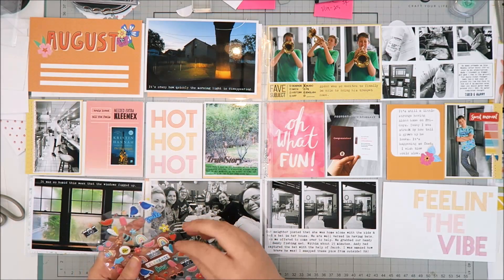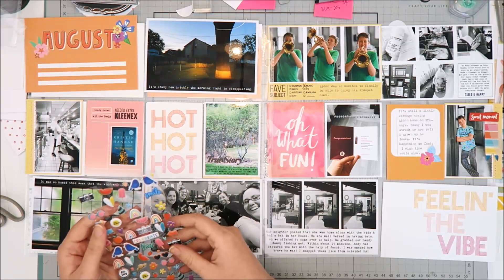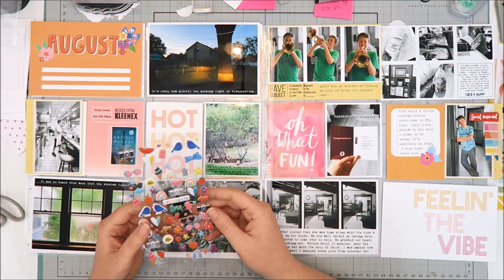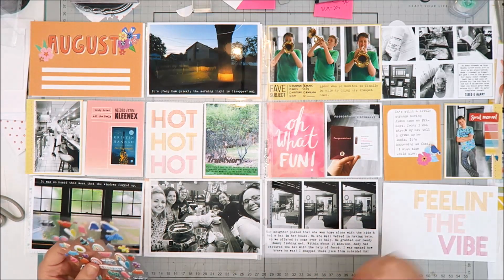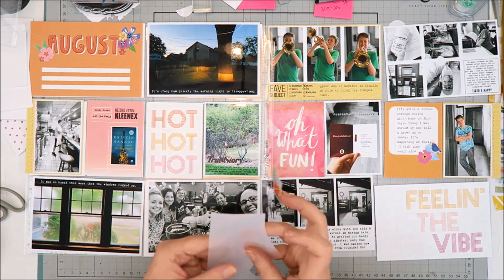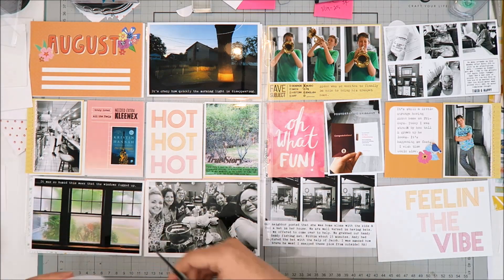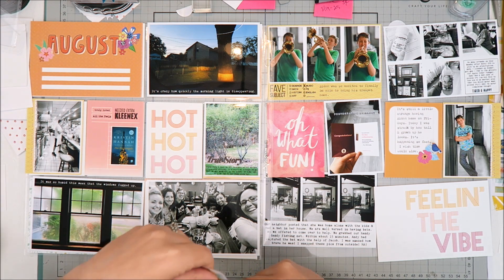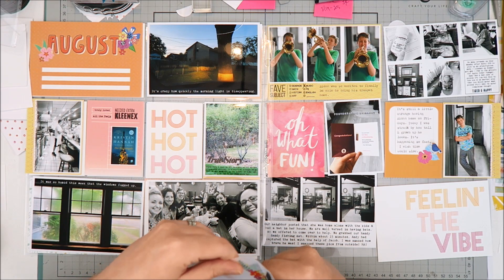Now comes embellishing — my favorite part of any scrapbooking project. These cards felt really reminiscent of the Amy Tangerine Picnic in the Park collection, so I grabbed what I had from my stash. I'm using puppy stickers and the thickers with icons from the collection, going around to find areas to add pops of color. There's also a floral clear sticker from what they call a sticker book — because it was clear, I was worried it would get lost on the photo, so I added it to some vellum and fussy cut around it. The vellum gives enough backing to keep the colors true and visible when layered over something dark or patterned.